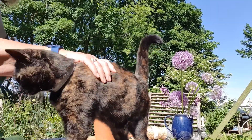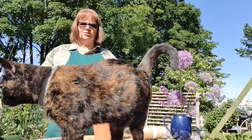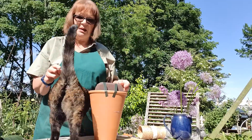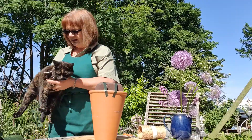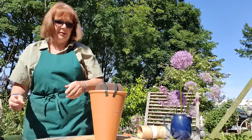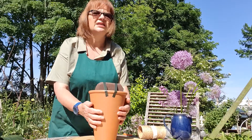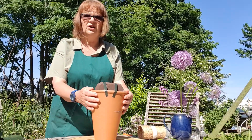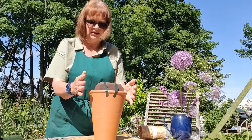Good morning and welcome to my garden. The cat seems to want to take centre stage as well. This is Bea. This is my garden. My name is Margaret Fiddis, and this morning we're going to make a nice tall upright arrangement in this lovely terracotta pot. It's a long tom - I've had it a very long time. It's cracked and I've glued it together.